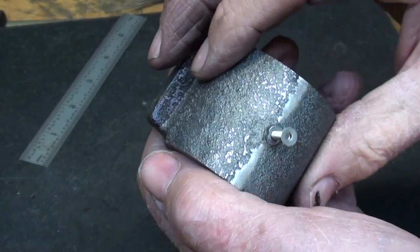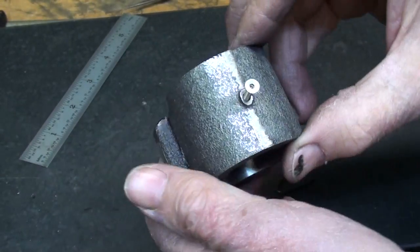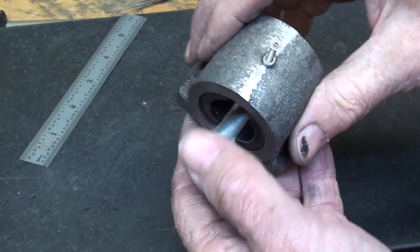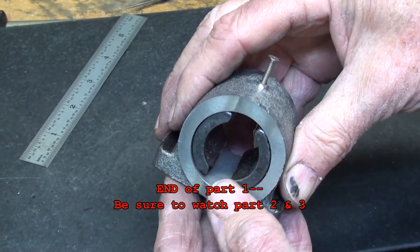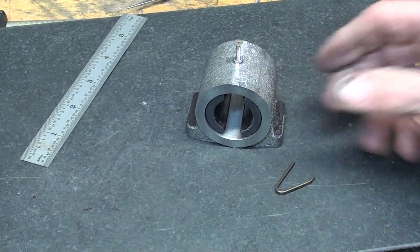The next thing I'm going to do is lay out the two mounting holes on each side and drill those. But I'm going to hold that off until tomorrow because I've worked long enough today. I'm going upstairs and watching Jeopardy! I'll see you on the morrow.